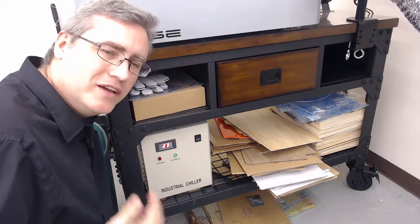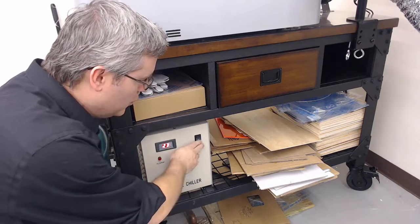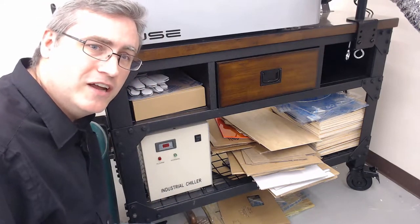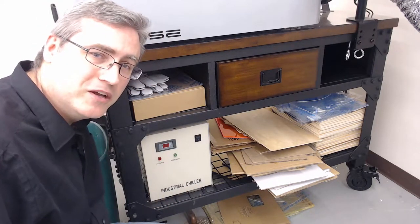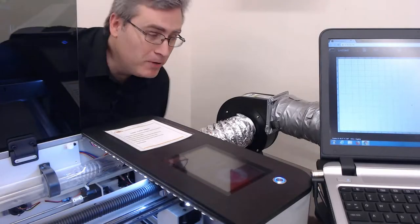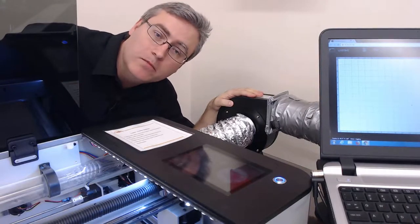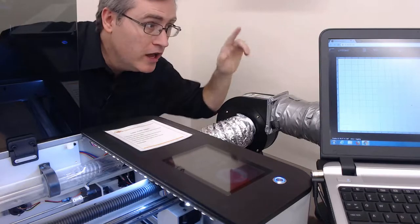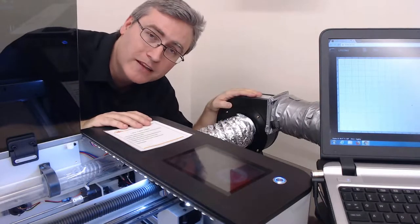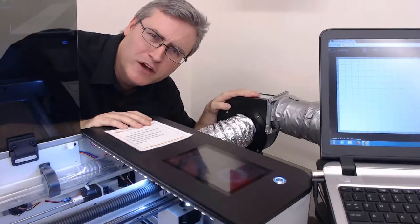This noise is going to make talking during this video a little bit difficult, so we'll turn this off for now as we take a look inside the laser cutter at the remainder of the parts. The next part is a high-powered fan that draws air out of the body of the laser cutter and vents it to the outside. Every time the laser cutter runs it will automatically turn on this fan. It's also very noisy so we'll leave it off for now.